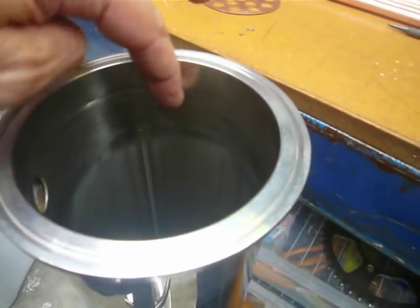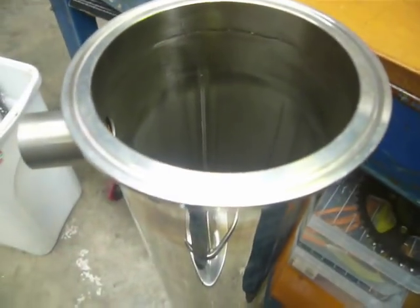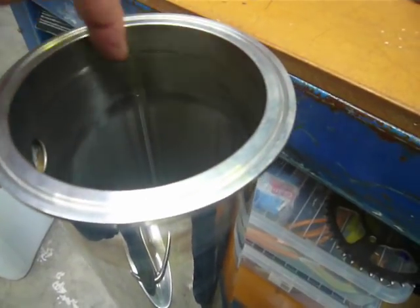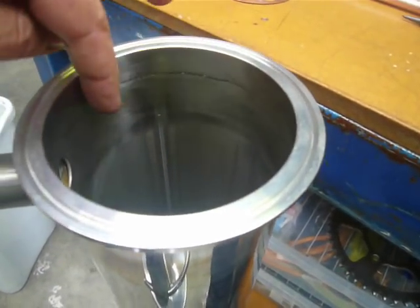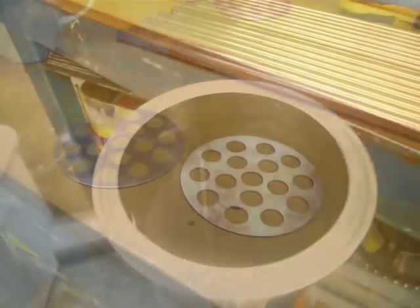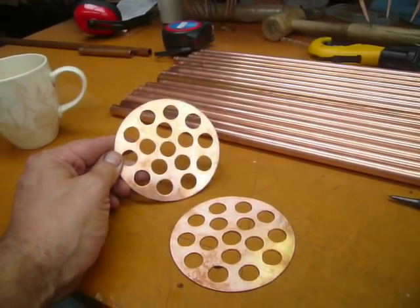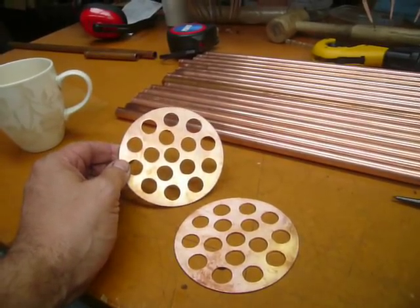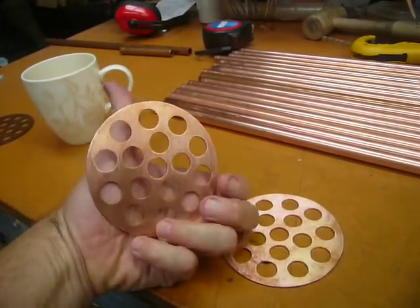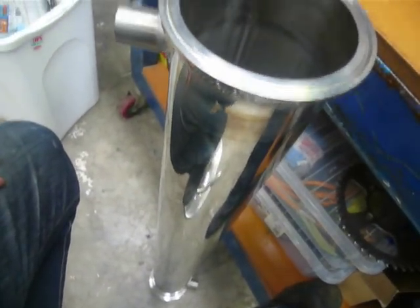I just rip that back with the electric die grinder, and then with a flap disc take it back — and there it's nice. It's got a bit of a tooth on it, which is what I want to solder the internals into. These are for my product condenser. I want quite a reasonable amount of space around the tubes for coolant to flow, and it's got a lot more length than the deflegmator.